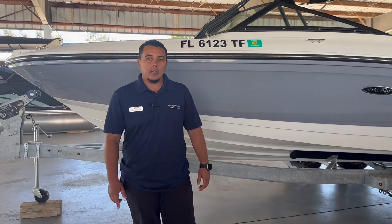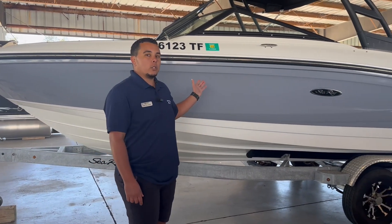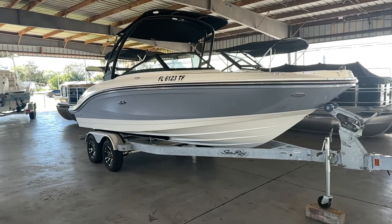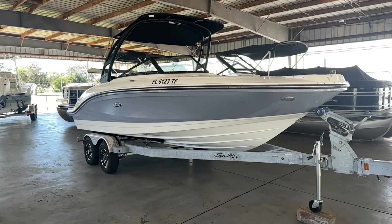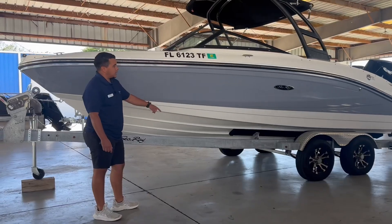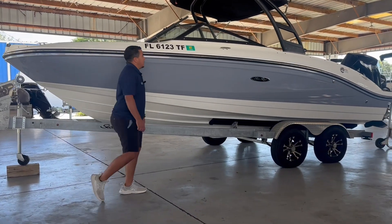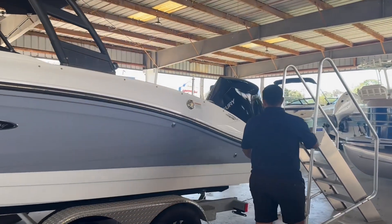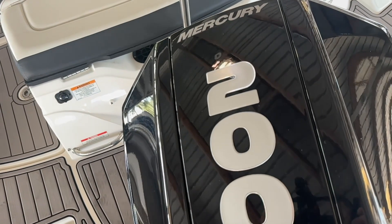Sam here with MarineMax Cocoa, and today I want to take you around a 2022 C-Ray 210 SBX that we just had traded in. You can see it's the Horizon hull color. It does come with the galvanized tandem axle trailer. Back here it's paired with the Mercury 200 outboard four-stroke — quiet and fuel efficient.